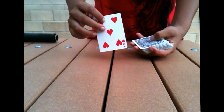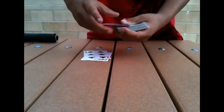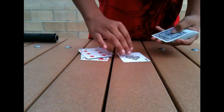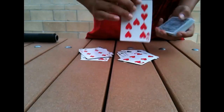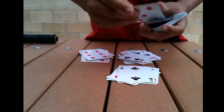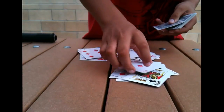Then you start putting out cards. Since you know their card is about 20-something in, near the middle, you just start counting out cards — about 6, 7, or 8 — and you do that until you see your card, which is in this case the Ace of Diamonds. You just keep going until you see your key card. And there it is — Ace of Diamonds.